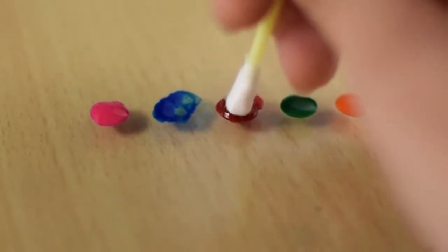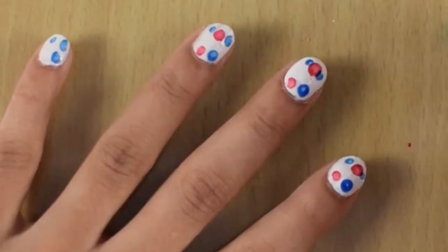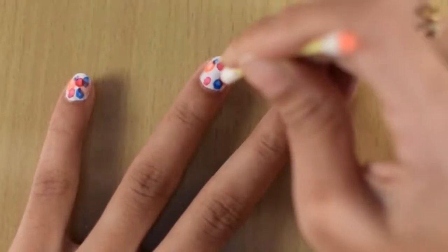Now I'm going to do the same thing with another color and dab it on my nail randomly. And of course, I'll be repeating this with all the other colors.